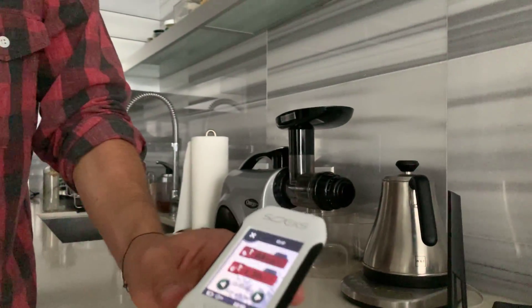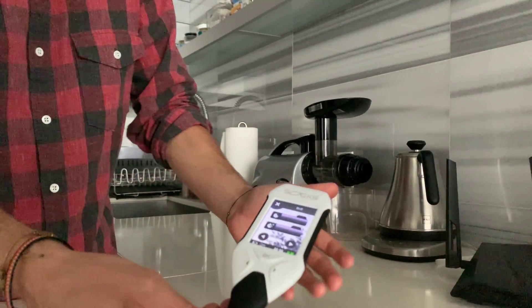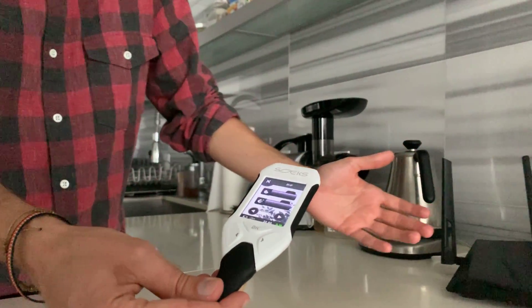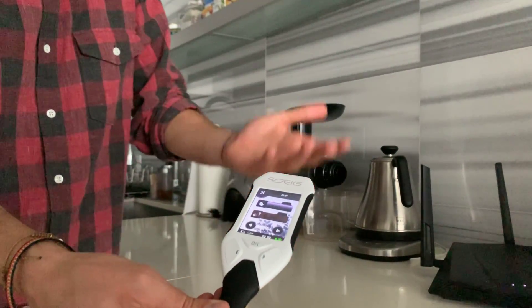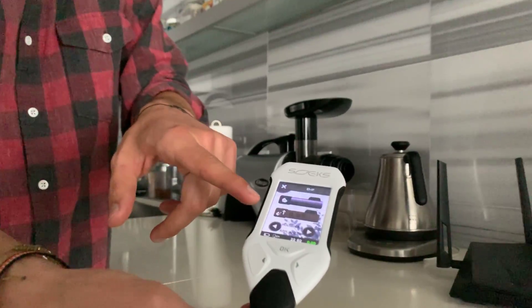As I move away, the numbers are dropping, and eventually at just one and a half feet, there are no electromagnetic fields. Oh — here it is, it picked up the magnetic field again.